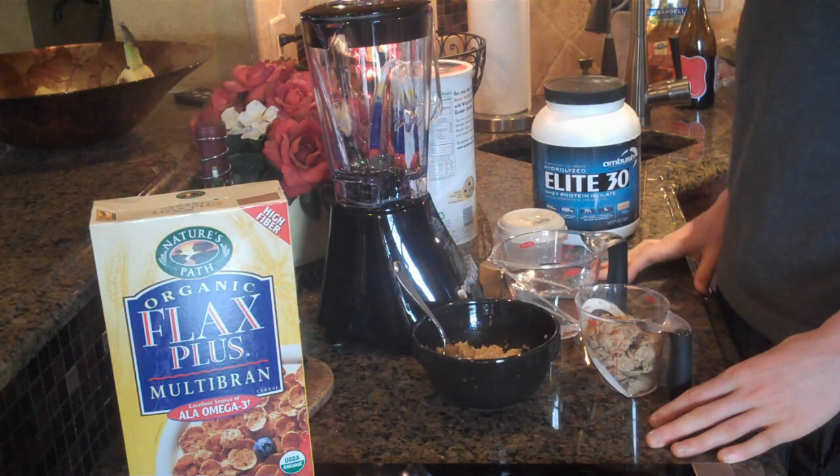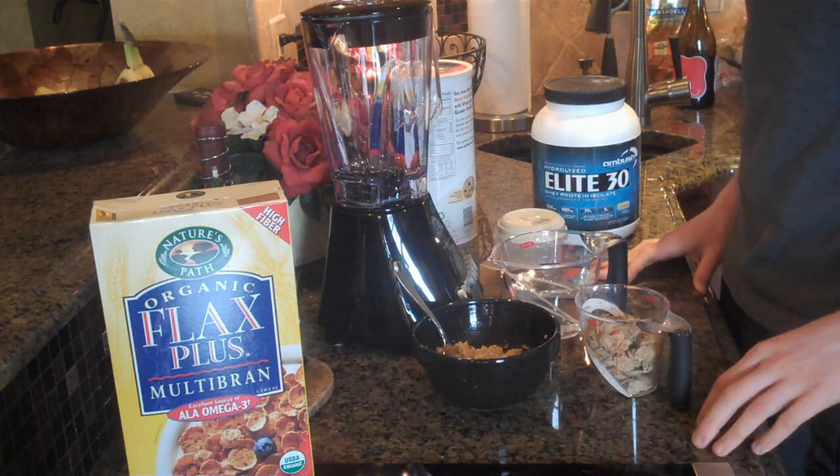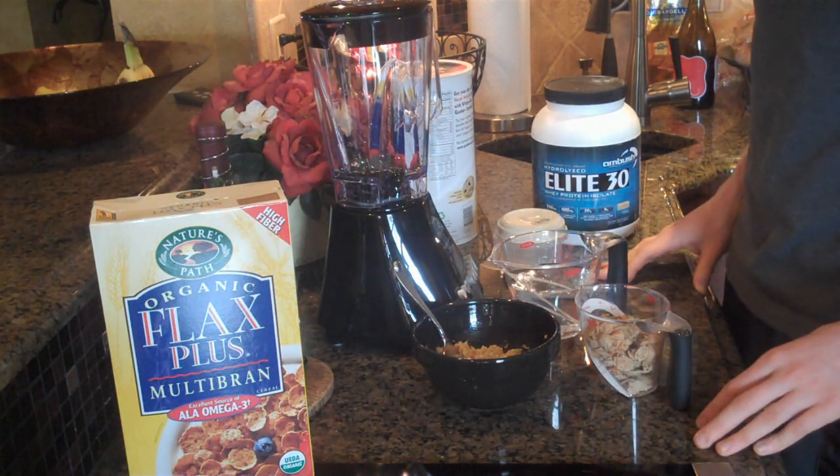Hey guys, what's up? It is Michael from Lean Body Lifestyle. Today I'm going to show you guys how to make a blueberry muffin protein shake.